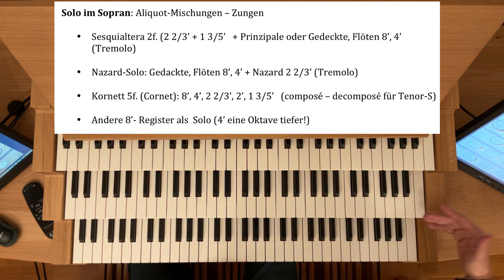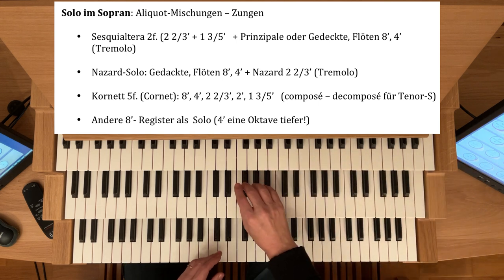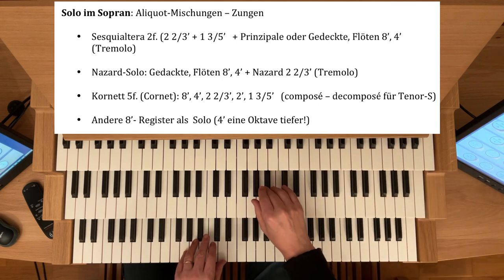Wenn es etwas ruhiger ist, mehr Legato, dann können Sie hier mit dem Tremolanten das Ganze etwas beleben.